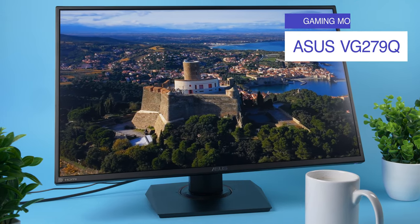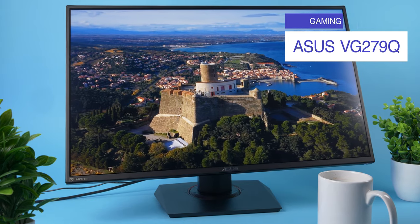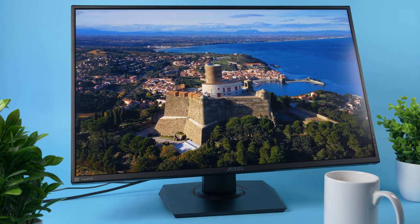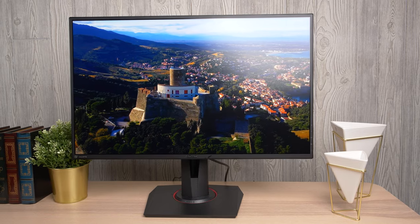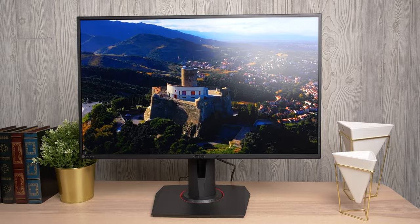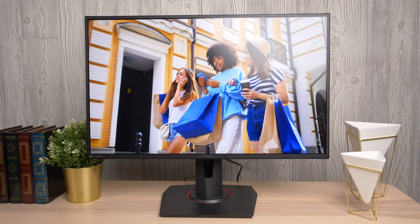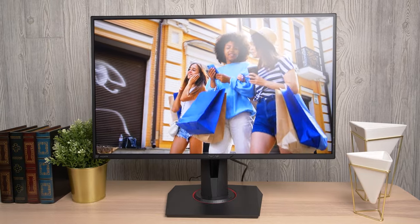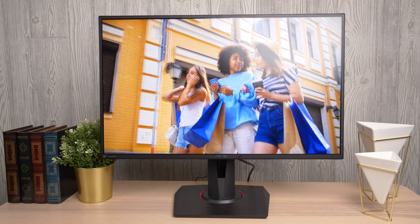Here we have the ASUS VG279Q. It was one of the first 1080p 144Hz gaming monitors available with an IPS panel, launching a few years ago. But does this monitor's performance and its $300 price tag still hold up today? In this video, we're going to be going over key features, seeing who this product would actually be good for, how it compares to the competition, and whether it's worth your hard-earned money.